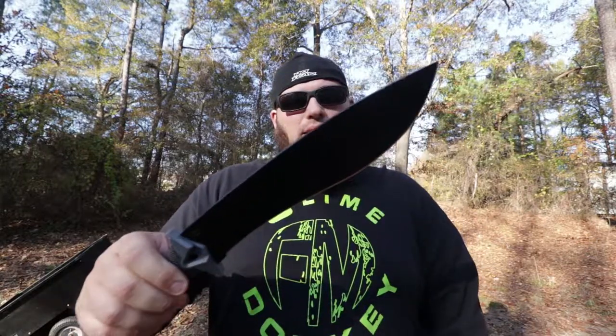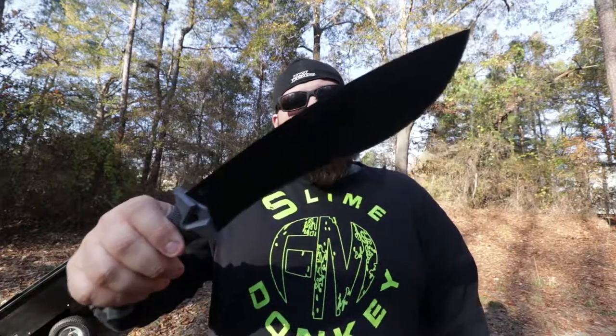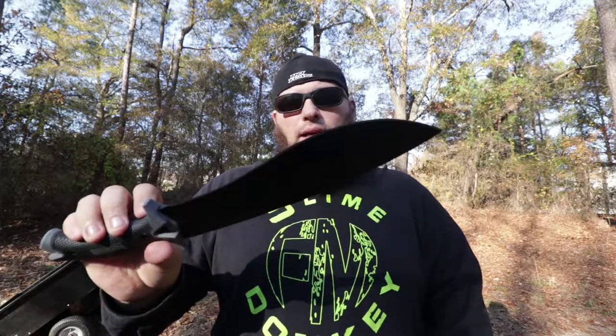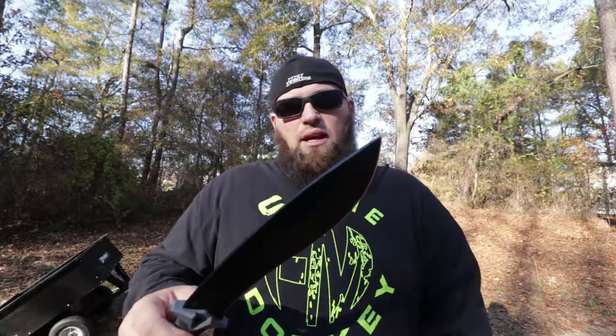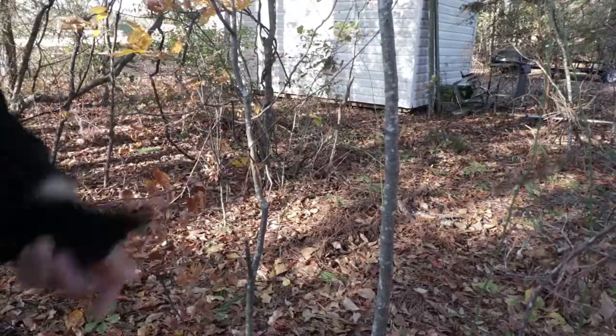We're going to start this review with the steel. The steel is 65mn Chinese carbon steel — pretty sweet. It should do well in chopping, batoning, and making feather sticks, and it's just an all-around general-purpose camp knife. The first thing we're going to look at is chopping.